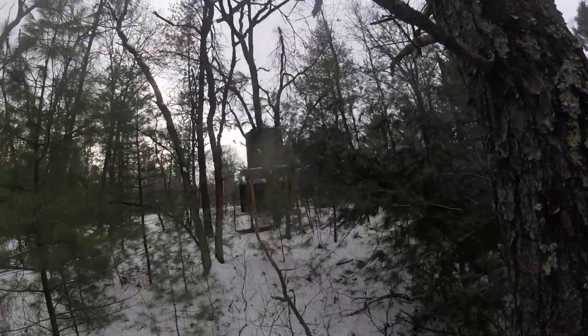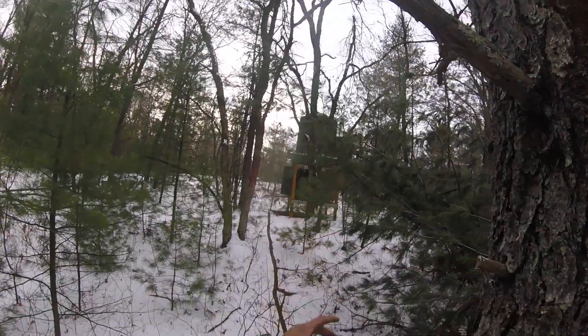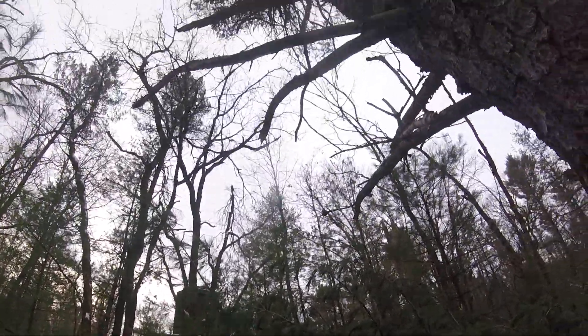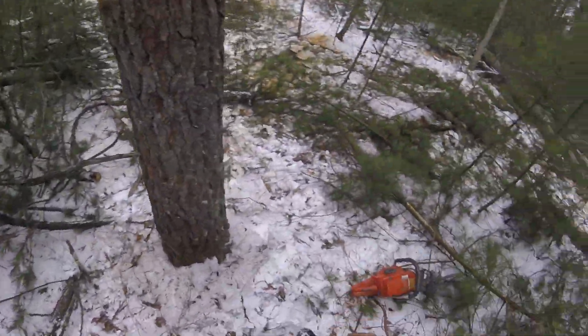We got this jack pine here, and he's leaning right on that deer stand. I'm going to push him right along here — try to, anyways — without destroying his stand. I'll do the best I can.